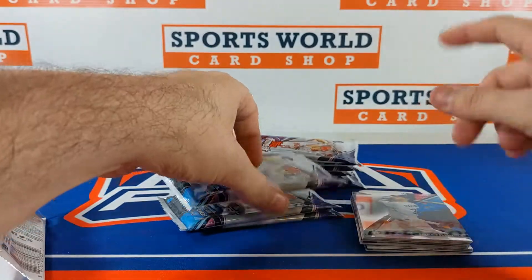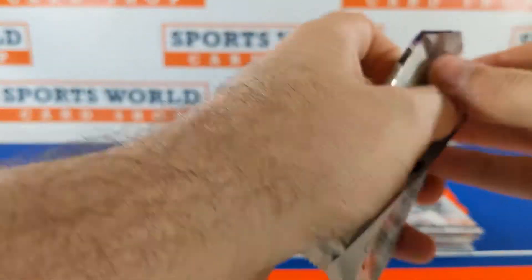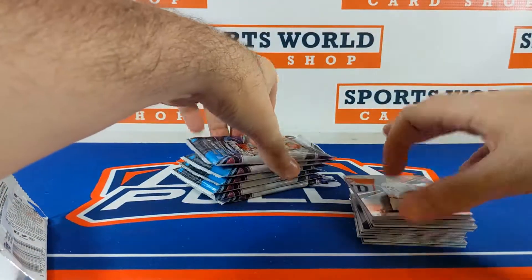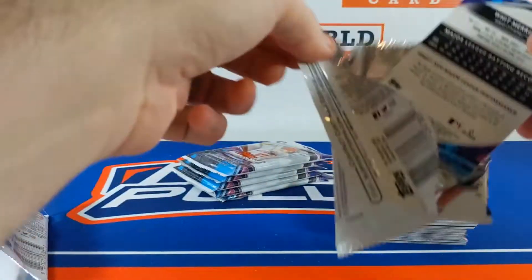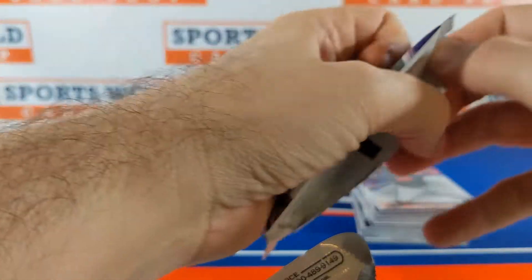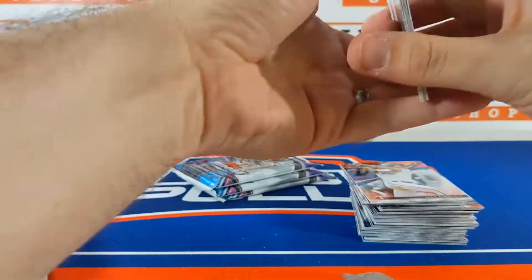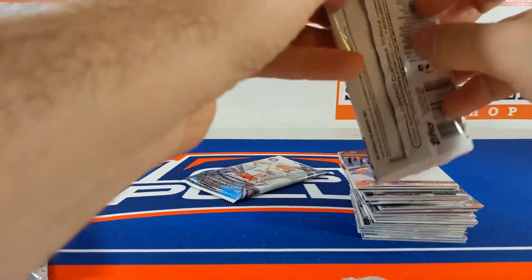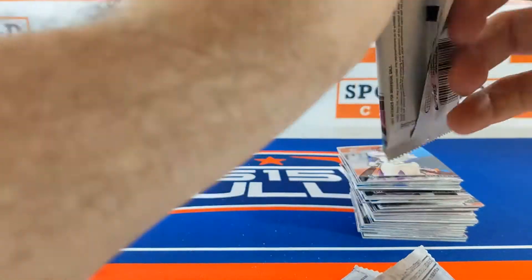I did not get a sponsor — Sports World Card Shop is my shop. I use this channel just to do some of my personal rips. Last year I ripped a box of this on here and we pulled a Trout auto — Trout and Ohtani dual auto. Maybe we can have that luck again this year.